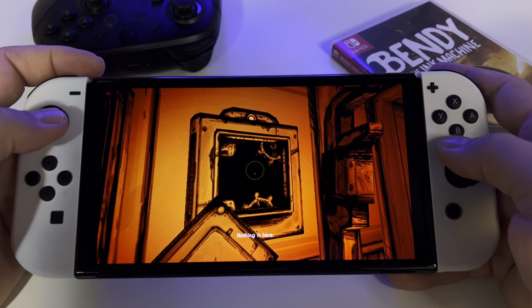This is Bendy and the Ink Machine for Nintendo Switch. If you want to see a full review, it's on my channel, and you can also find a longer gameplay video there. Long story short, this is a very beautiful game and for me it's amazing. If you want to discover it, it's out there for Switch — it depends on you. Thanks for watching, please like, share, and subscribe!